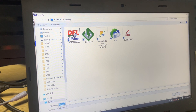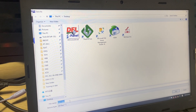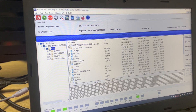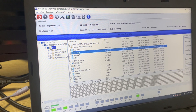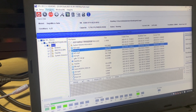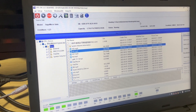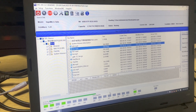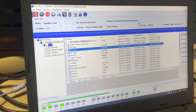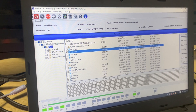I select just one file and click Save File. I can save this file to any location. I save this file to the desktop and click Save. Now we can see that the DFL DDP data recovery software is recovering this file. After the progress completes, we can see that this file has been saved to my desktop. This is very easy.